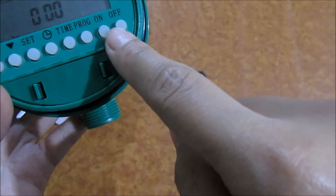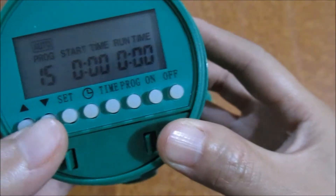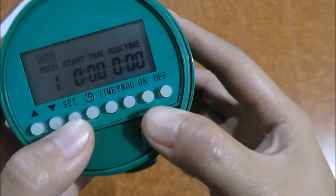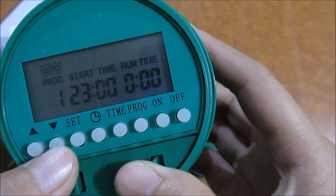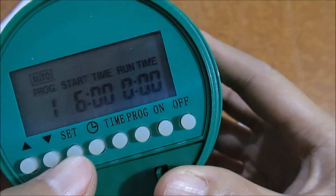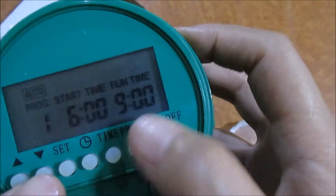It has eight buttons. Go to the program first — there are 16 programs. Press the button here to set the program, then press set for when to start. It goes up to 24 hours, so if you want water to start at six o'clock in the morning, press set for six o'clock in the morning.